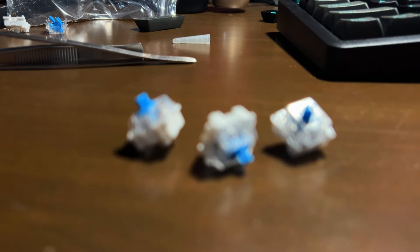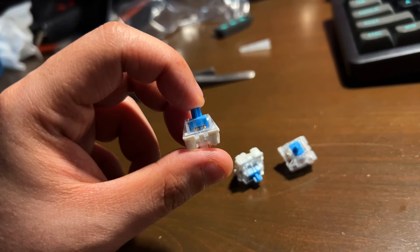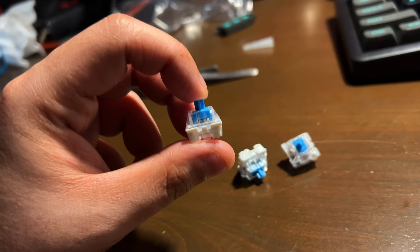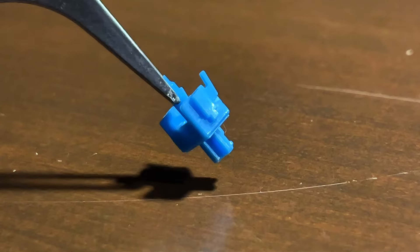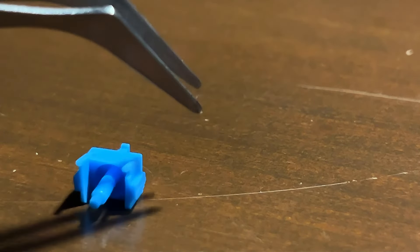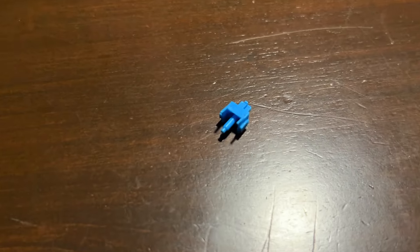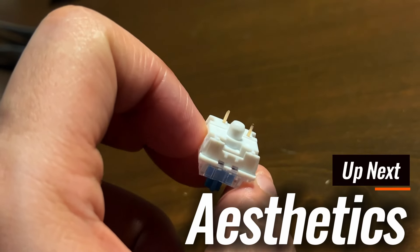Switches on this unit are Content Blue linear switches — yes, blue linear. Never heard of these before. They aren't factory lubed and have very slight scratchiness, but aren't as bad as first releases of Outemu switches. I'm unsure what plastic was used on the switch housing, but if I were to guess, the stems are made of POM. These are three-pin switches.